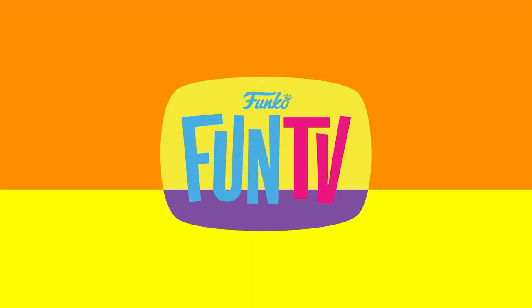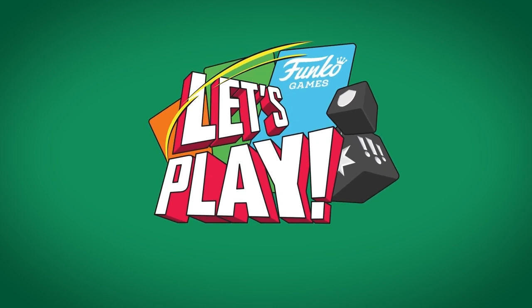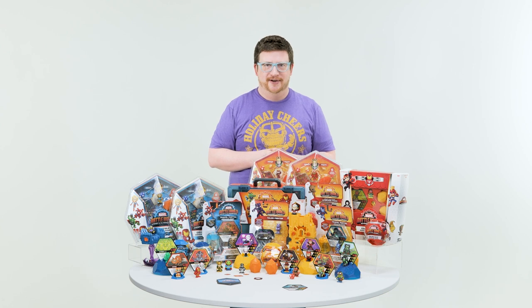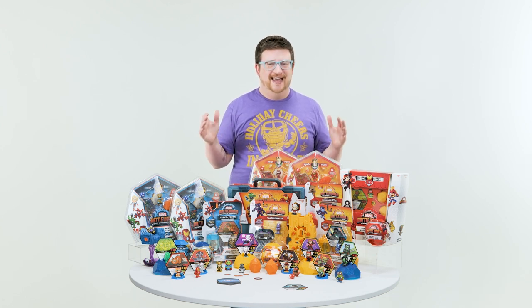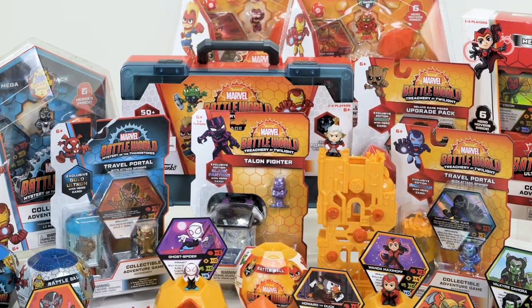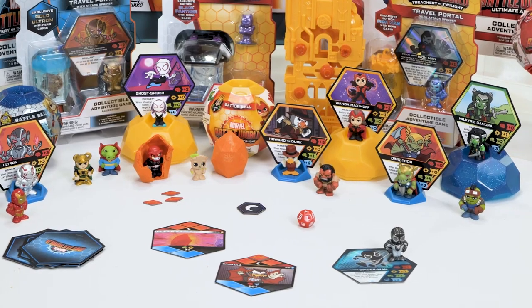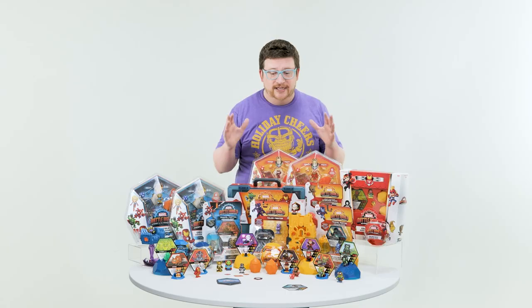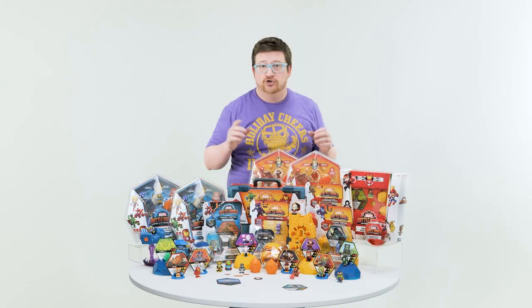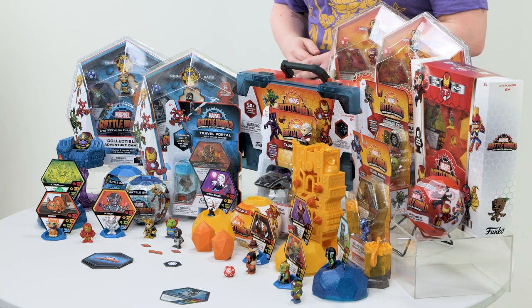Hello gamers and welcome to this week's episode of Let's Play Funko Games. I'm Adam, and today we're taking a trip to Battle World. Thanos has trapped Marvel heroes from across the multiverse onto his treacherous battle planet called Battle World. He has trapped them inside the mysterious Thanos Stones, and it's up to you to rescue the heroes and defeat Thanos in Marvel Battle World.